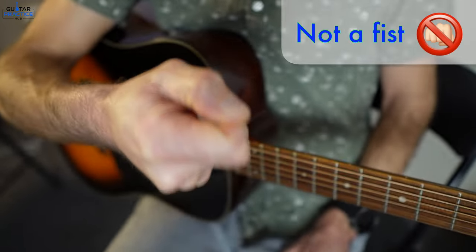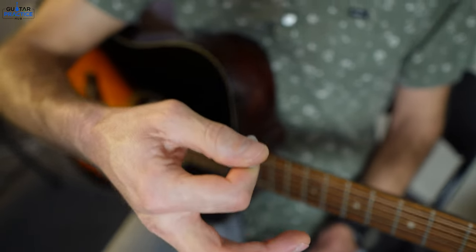What we don't want to see is a fist. Relax, but keep a firm grip on them, please.